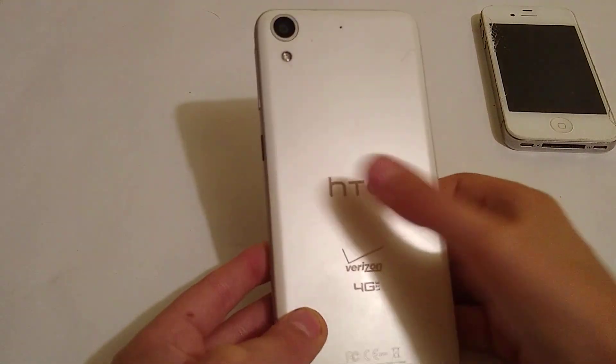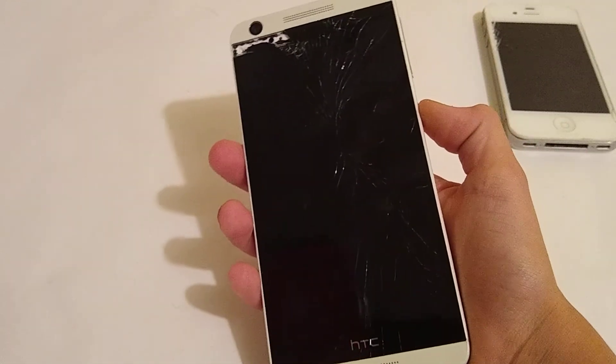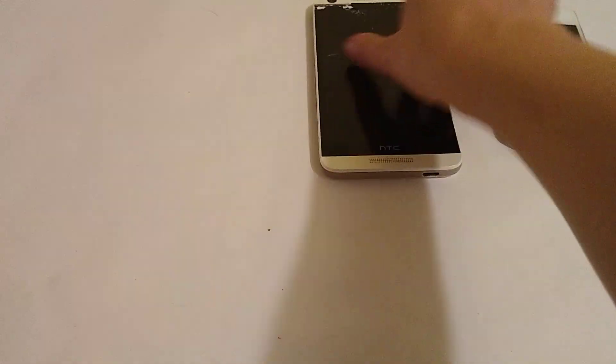Next up I have my friend's phone. He actually gave this to me for me to fix. It's an HTC Desire 626. I think it's dead right now — yeah, it is dead. But the LCD is totally broken, you see that? But it does actually work.